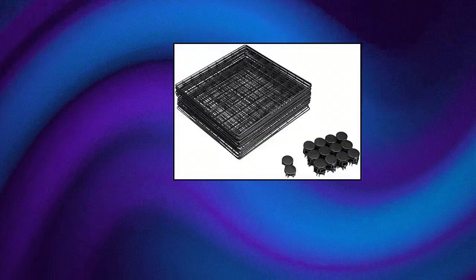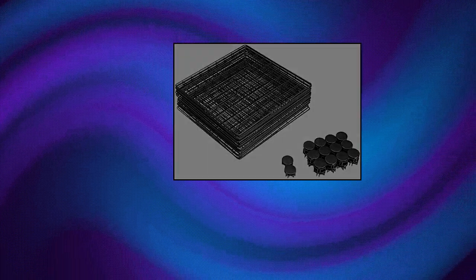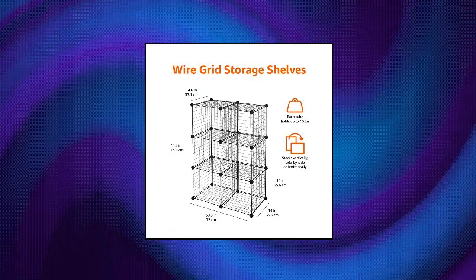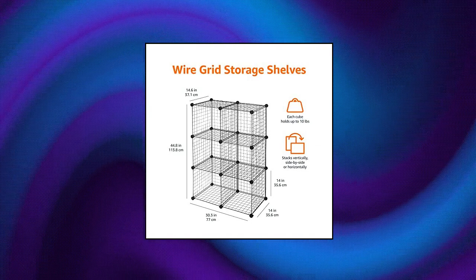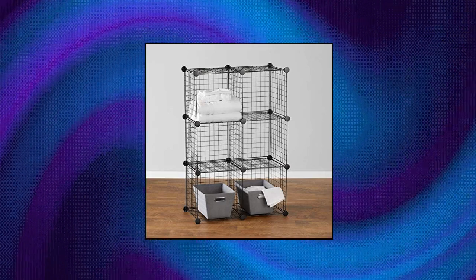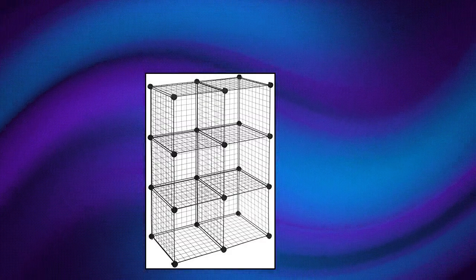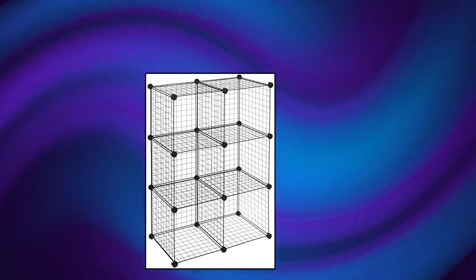Amazon Basics 6 Cube Wire Grid Storage Shelves. 6-pack of interlocking wire storage cubes for neat cubby storage and tidy display. Includes 26 plastic corner connectors and 23 grid panels made of powder-coated steel wire. No tools required for setup. Modular design allows for multiple stacking options. 10-pound weight capacity per cube, 60-pound weight capacity total. Set weighs 15.9 pounds.